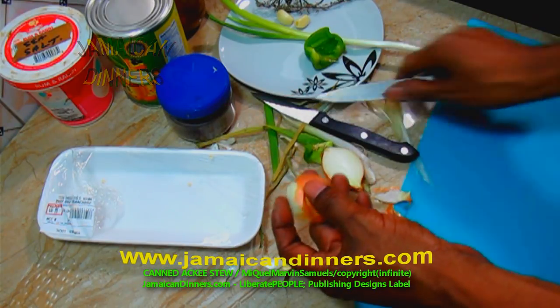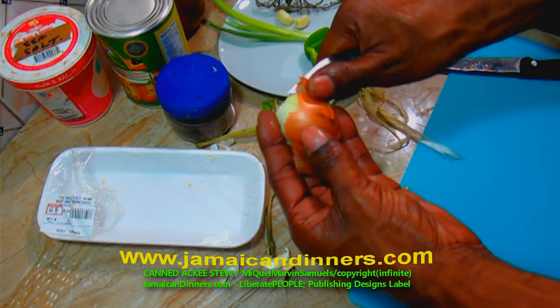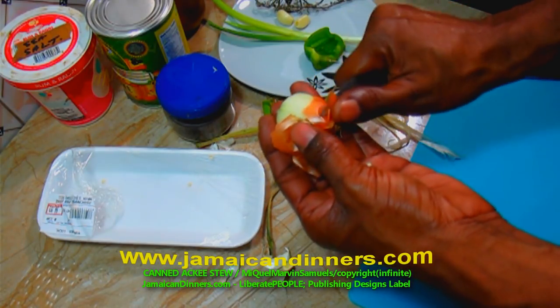Remember, the first layer of the onion is the strongest. Only remove it if it's spoiled or spoiling. Do as you see me doing.